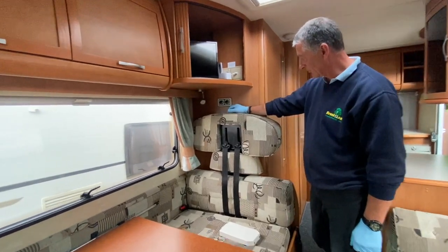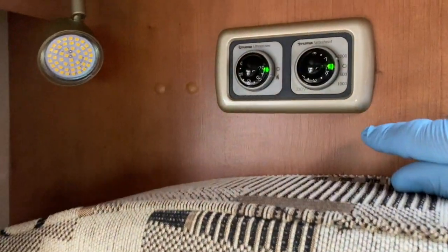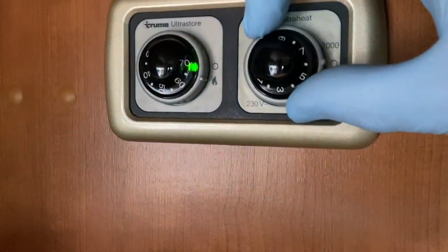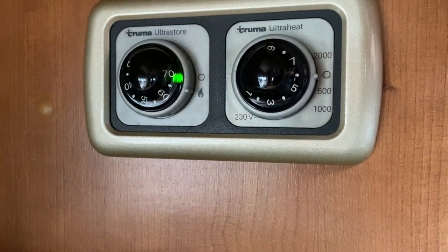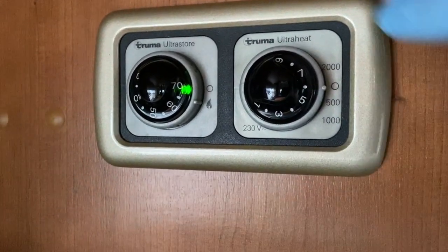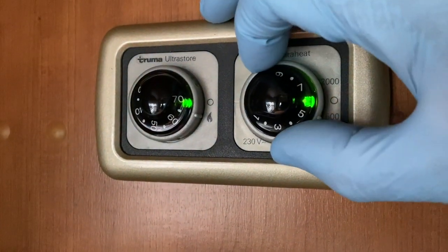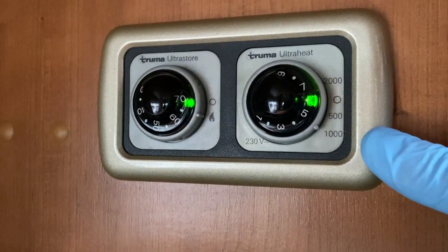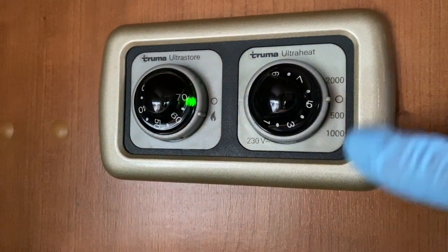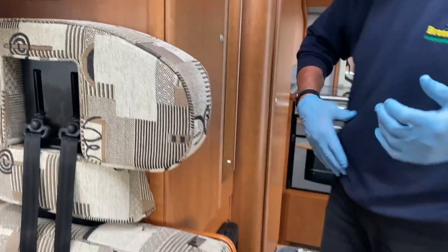Now for the Ultra Heat — this is mains electrics, not gas. The silver dial has an off position near the 'O'. Rotating it gives you 500 watts, then 1000 watts, which is one kilowatt, then 2000 watts — two kilowatts. The 500 and 1000 are separated from the 2000 for a specific reason, which I'll explain when we come around to the boiler itself.